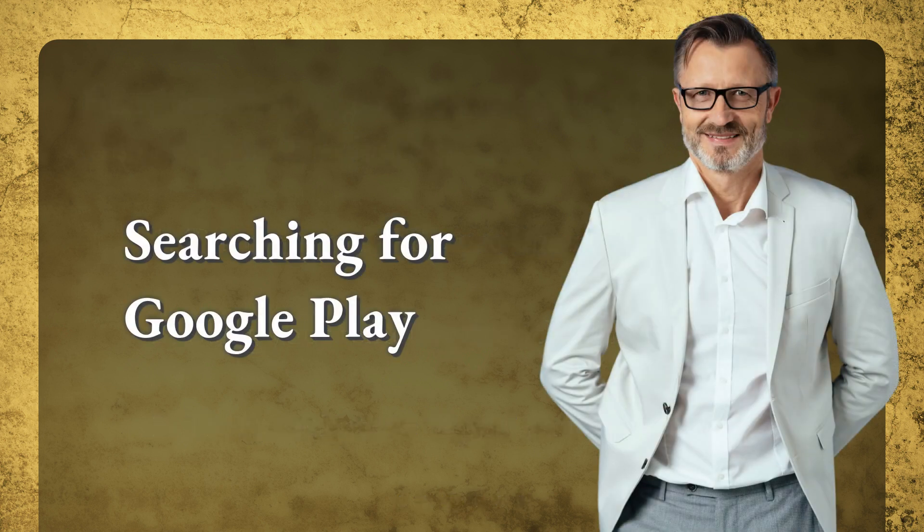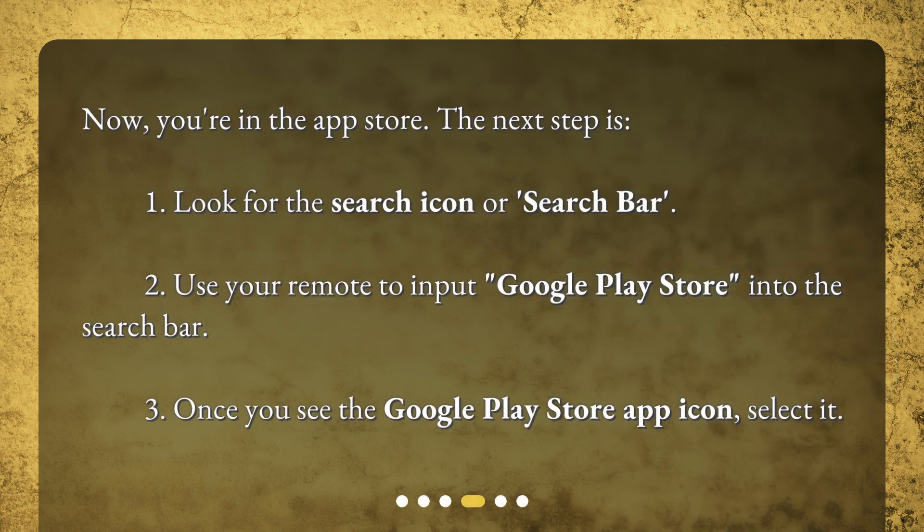Now you're in the App Store. Look for the search icon or search bar. Use your remote to input Google Play Store into the search bar. Once you see the Google Play Store app icon, select it.